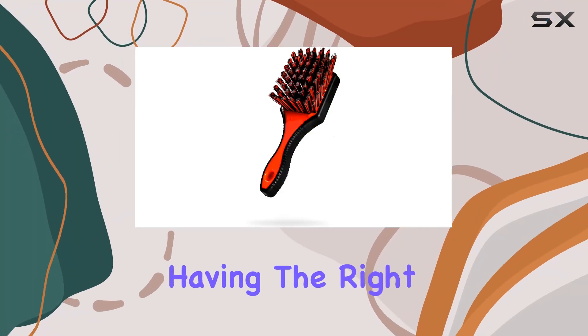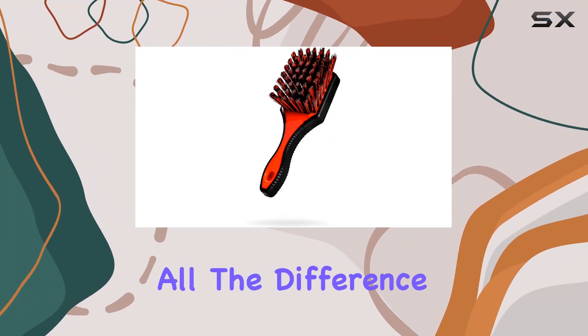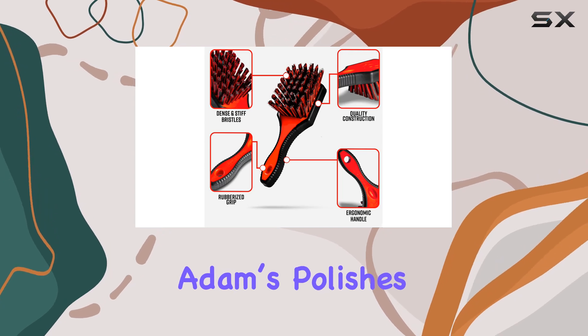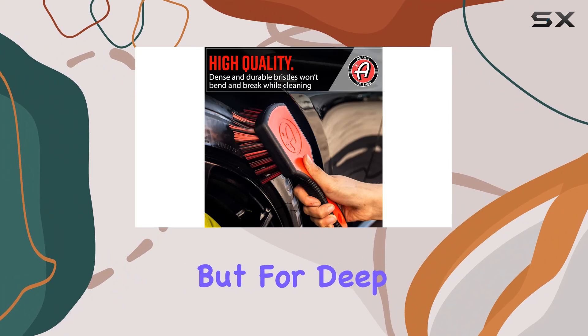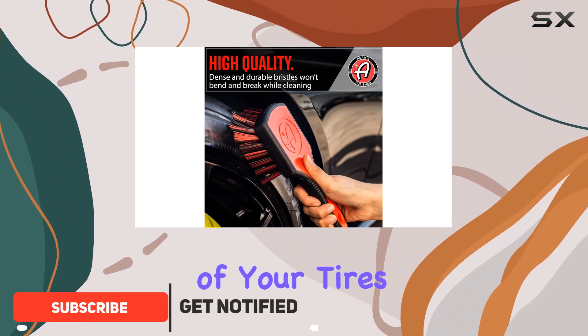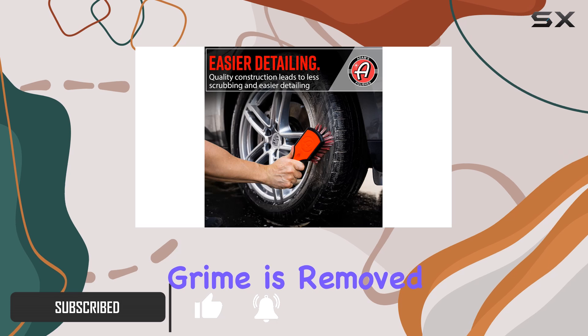When it comes to car detailing, having the right tools can make all the difference. That's where Adams Polishes Tire Brush steps in. It's designed not just for basic cleaning, but for deep, thorough scrubbing of your tires, ensuring that every last bit of dirt and grime is removed.